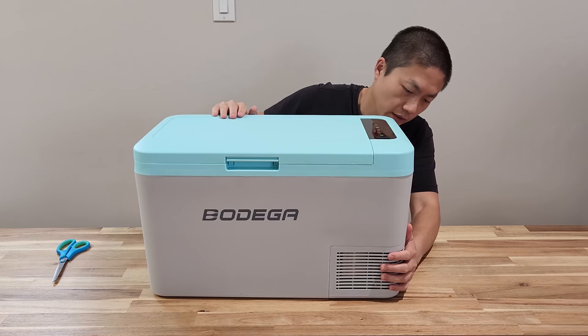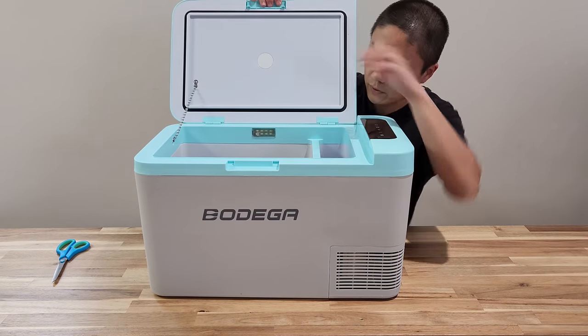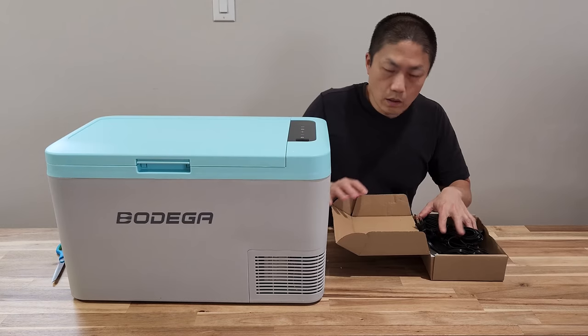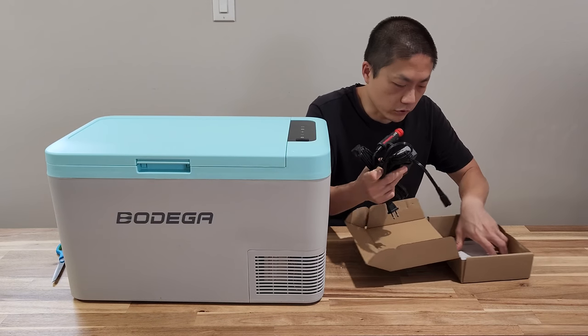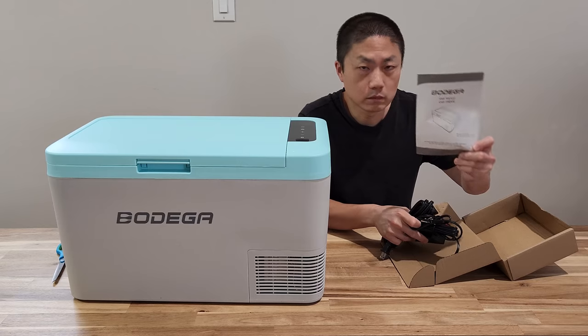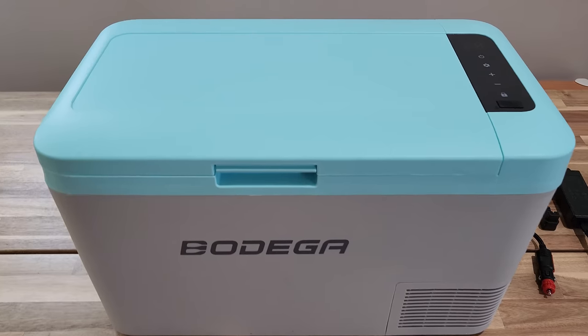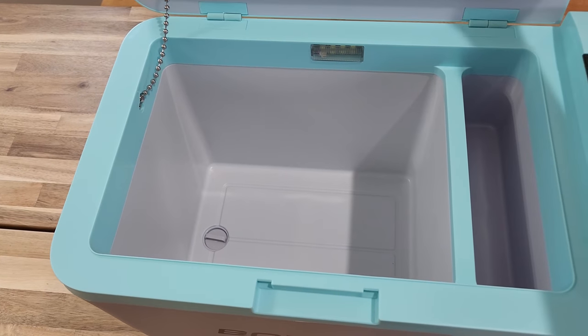Here is the fridge. This is what they call the sky blue version, and it's pretty neat. There's one more box inside here. In this box you have all the necessary cables — charging cables and also a manual instruction. The compartment here is pretty simple, and there's a drain plug down there as well.